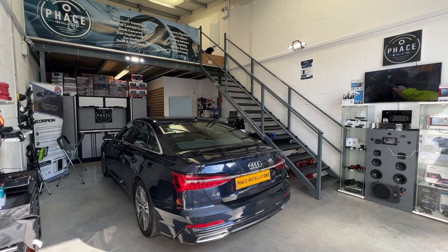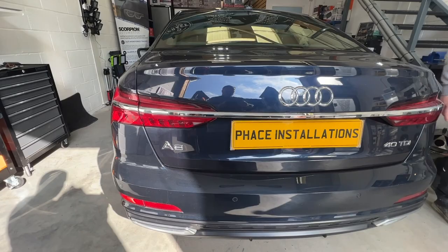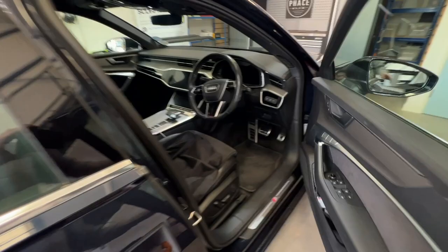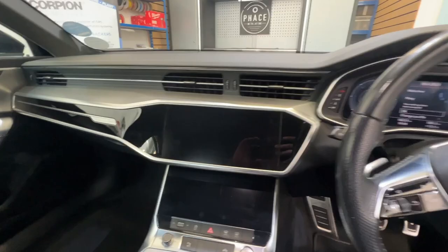Hello, welcome to another video from Pace Installations. We've got this absolutely beautiful Audi A6. This has come in for a front and rear dash cam, and it's having the G-Net G-On 4. The G-Net G-On 4 is a front and rear dash cam, and it's 4K — so a 4K front camera.